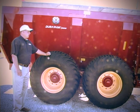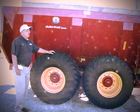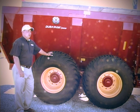Duratank series manure spreaders feature our all-new offset 60-40 tandem axle. This ensures the front tire only ever carries 40 percent of the load, which allows the spreader to turn much more easily, especially on hard ground while loaded.